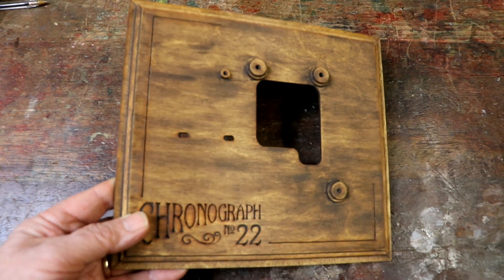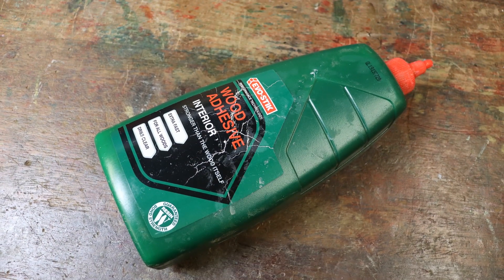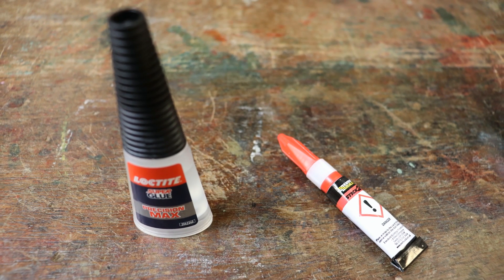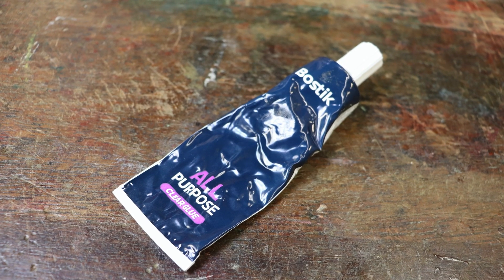To stick the base together I recommend using good quality PVA wood glue, as it gives time to line up parts and can be wiped off with a damp cloth. Alternatively you could use super glue, which will be required later in the assembly, or some other adhesive that works with wood.